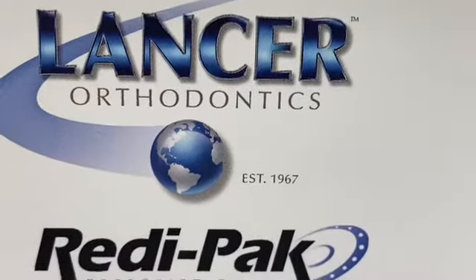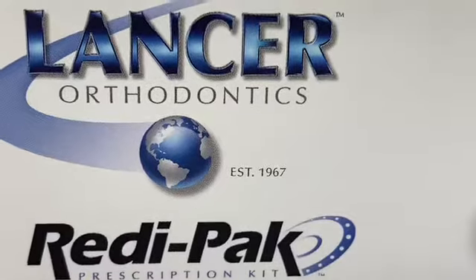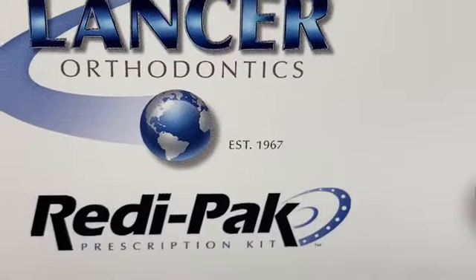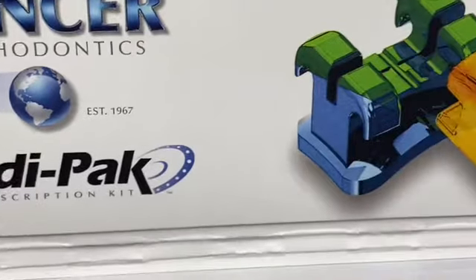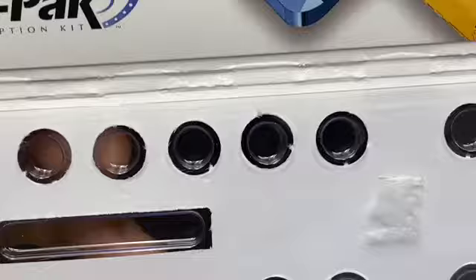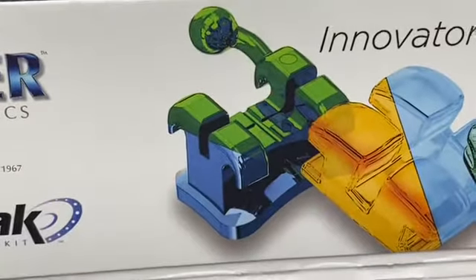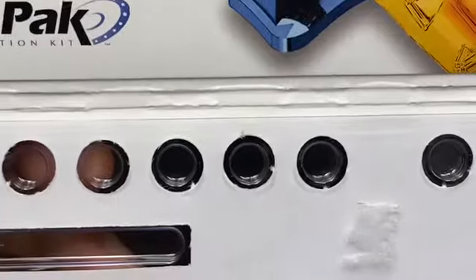Hi everyone, welcome back to my YouTube channel. Today I just received from Lancer Orthodontics Supply Company — they just sent me the new bracket system. This is the self-ligating system. In case you want to give it a try,